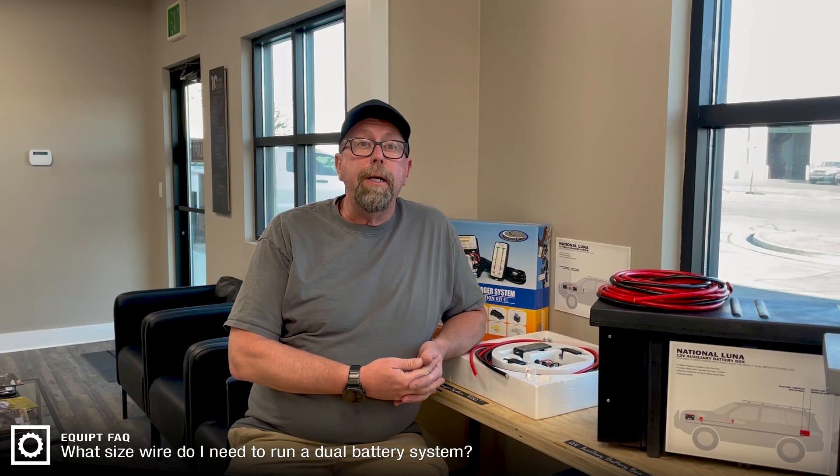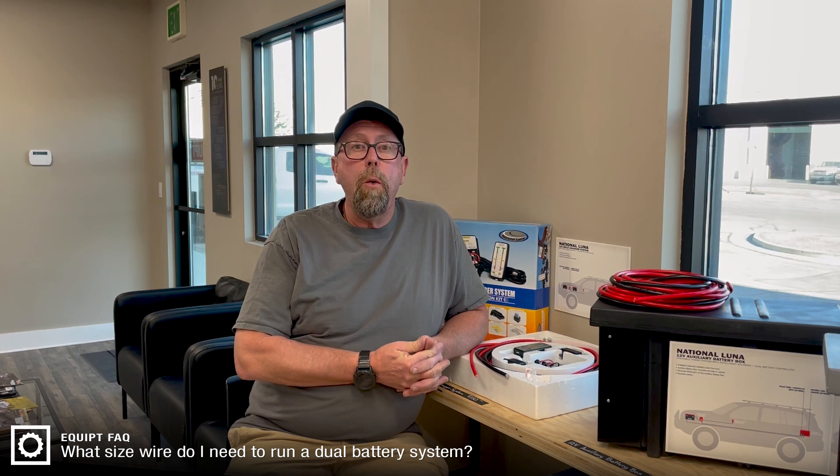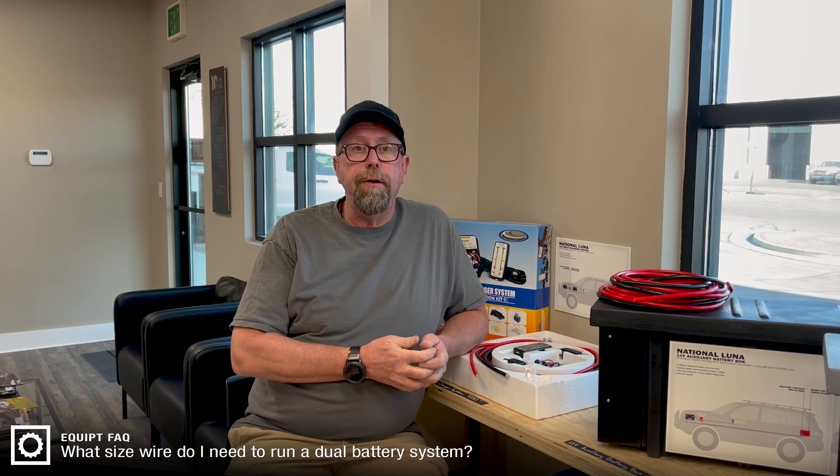Hi, this is Paul with Equipped Expedition Outfitters. Today I want to talk a little bit about wire size for a dual battery system in your vehicle.